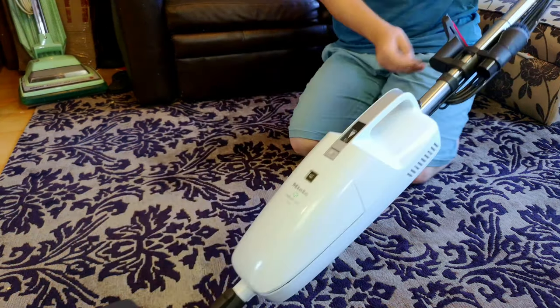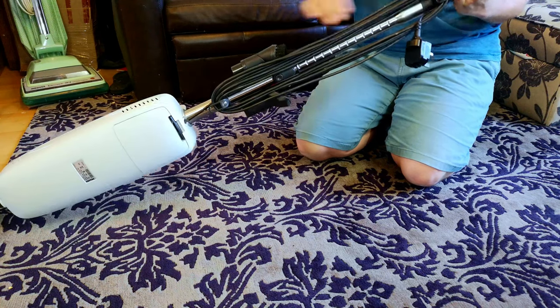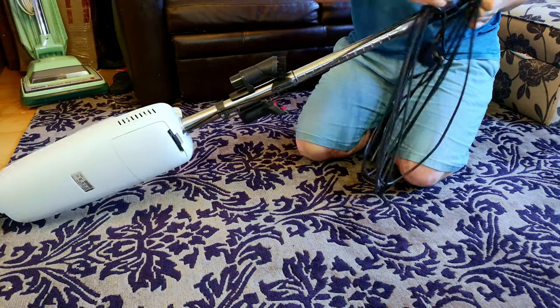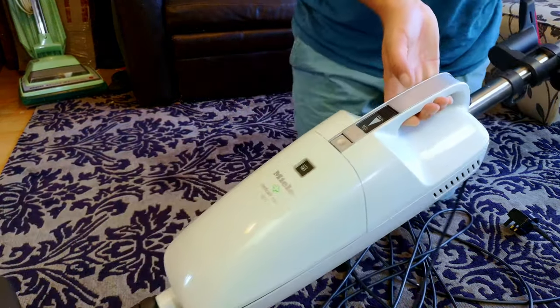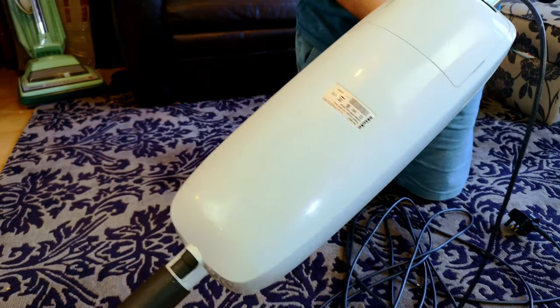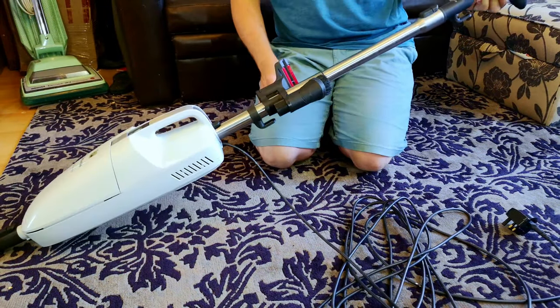This thing should look a heck of a lot brighter now. It wasn't too bad to begin with, but holy moly, it was so covered in a thick layer of carbon dust — and it looks decidedly whiter now after just a bit of a clean-over with some swift buffing.